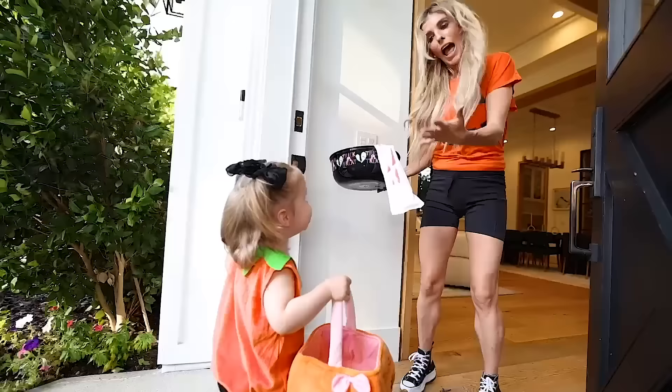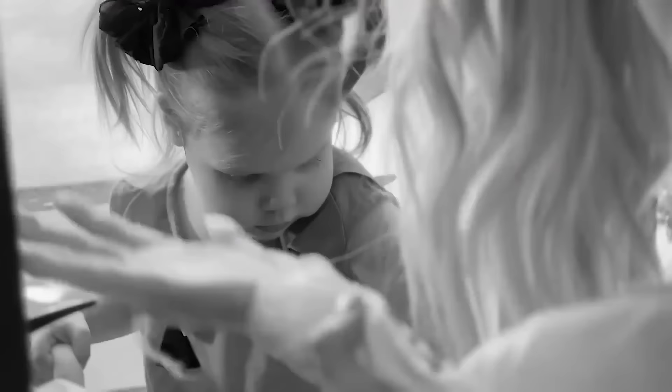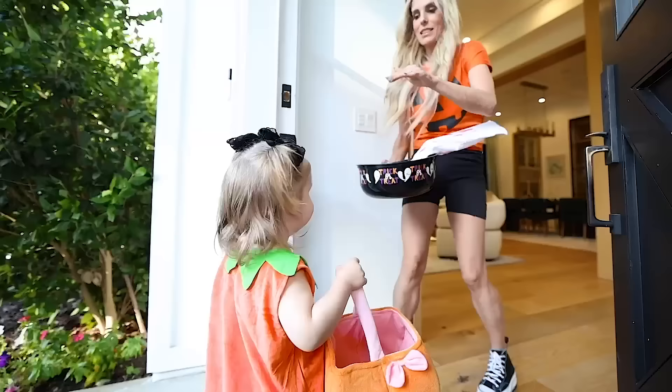Hello. Trick-or-treat. Yes, you can have one, but be careful of the hand. It's not even fazed. Thanks, have a good one. Happy Halloween.